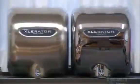These hand dryers come in a wide range of finishes, letting you dry your hands in style.